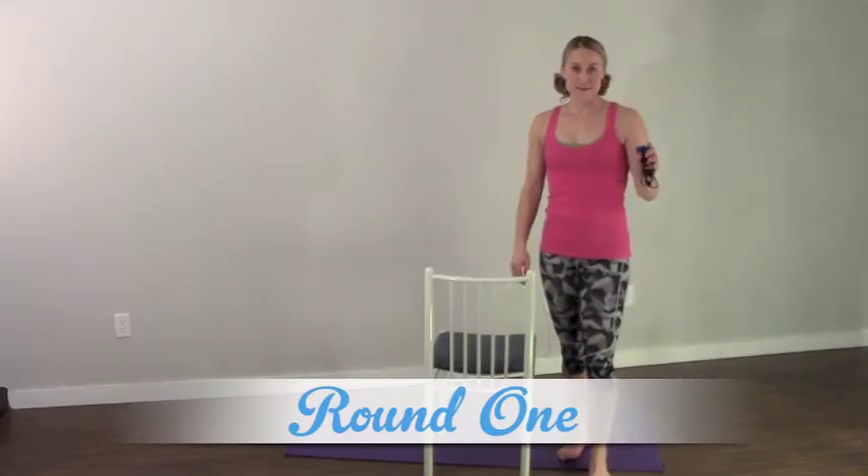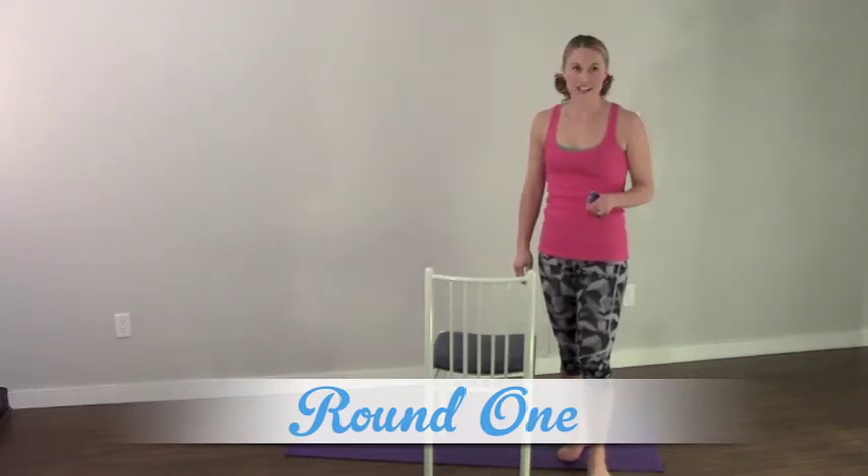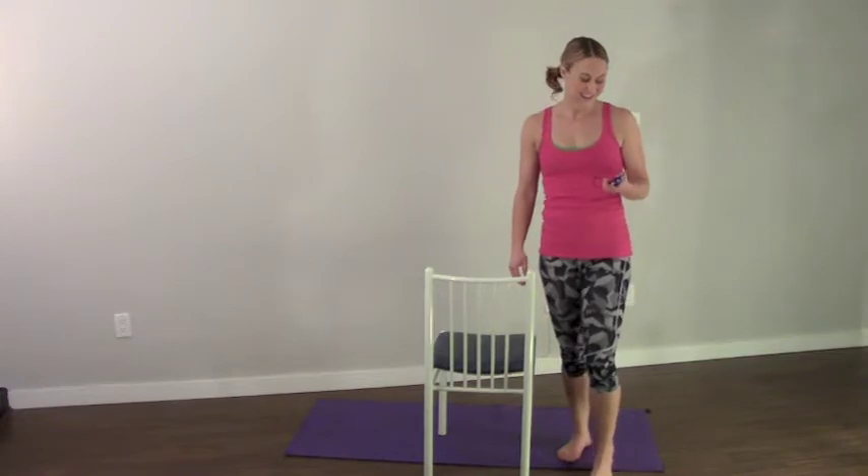Let's get warmed up and then let's get her done. We're going to get started. I'm going to set my timer and I'm going to do some chair step-ups — my head is totally going to get cut off of the shot.